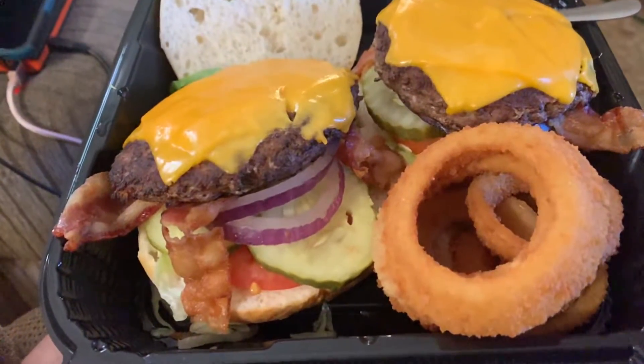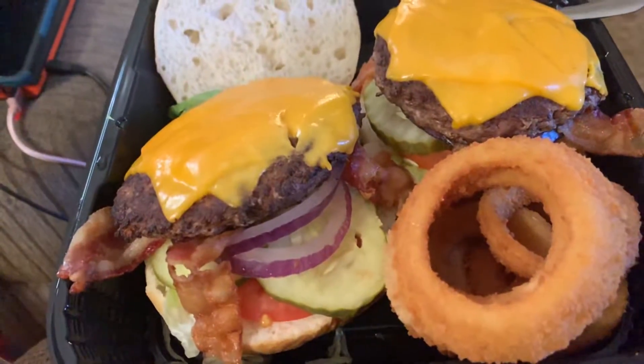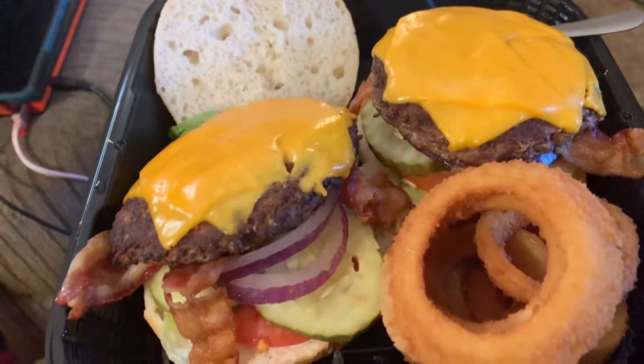Hey guys, I just decided to try something new. This is a Ridiculous Burger — it's on my area on DoorDash. This is what I received, a Ridiculous Burger.